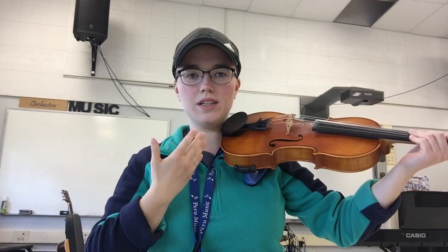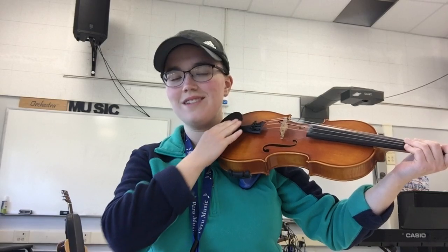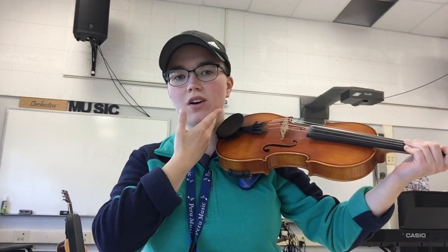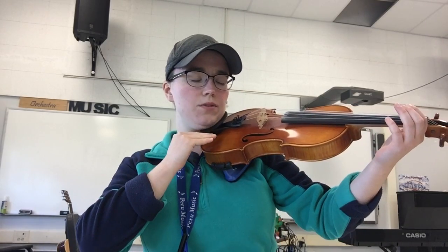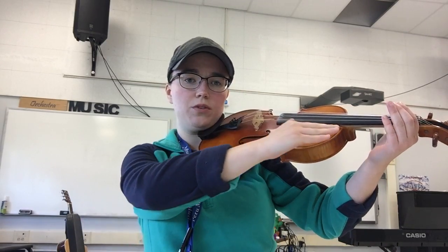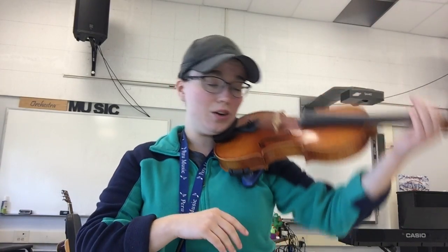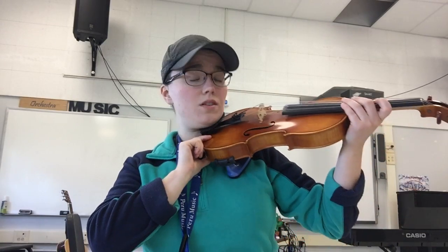It should be right on your shoulder like this. The part of your face that's going to contact the instrument is the side of your jaw. We're not going to put our chin on the chin rest — even though it's called the chin rest, your chin does not go on it. We're looking to have your jaw go on that chin rest, so you might need to give your head a tiny tilt to the left and just set it right down. We're looking for an instrument that is parallel to the floor — it shouldn't be up like this, and it also should not be pointed at the ground.